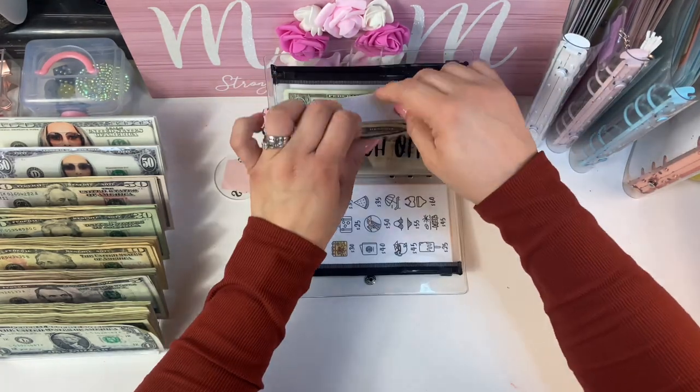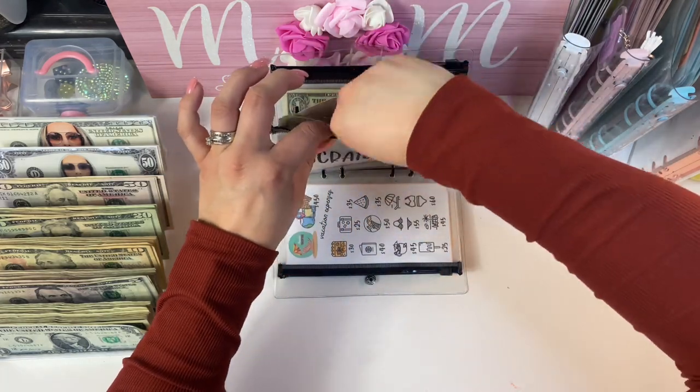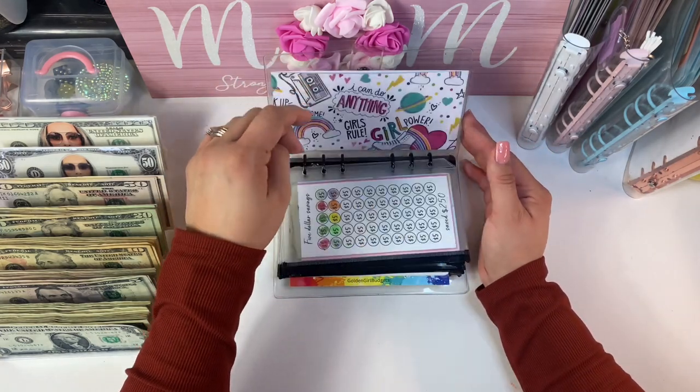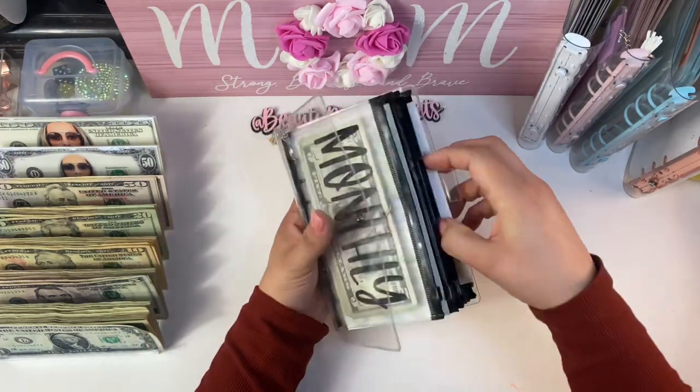Scratch offs I just recently started, so that doesn't need anything right now. The $1 challenge and the $5 challenge I'm going to leave as is — there's a lot of money in there but that's okay. That is it for this binder.